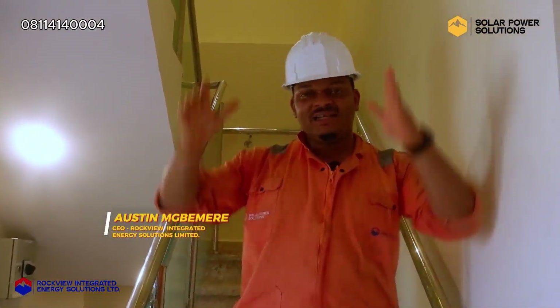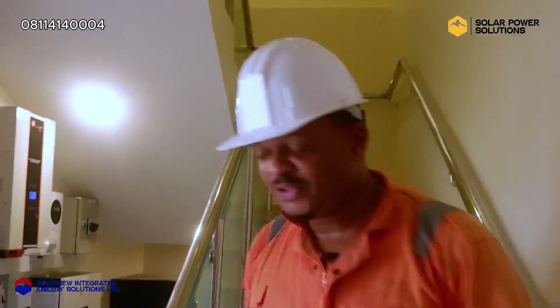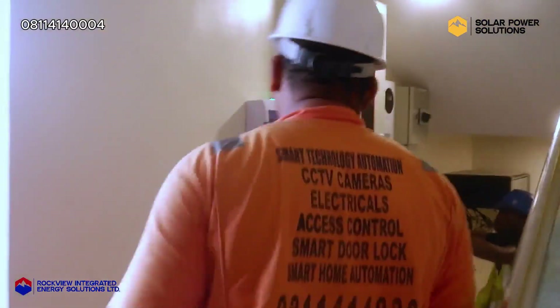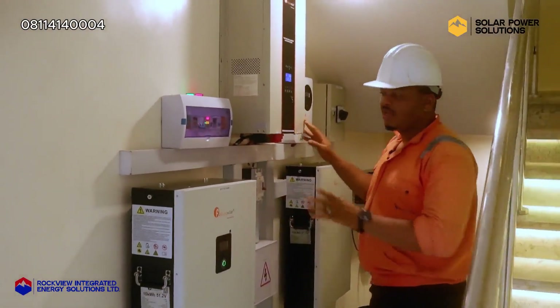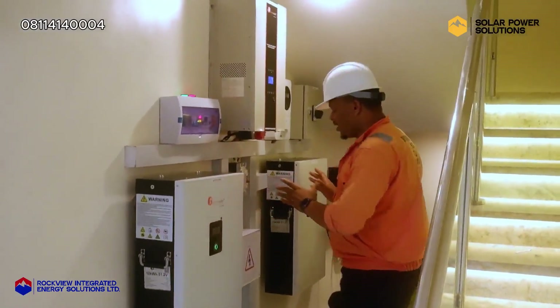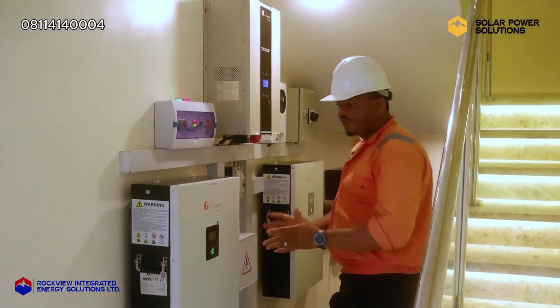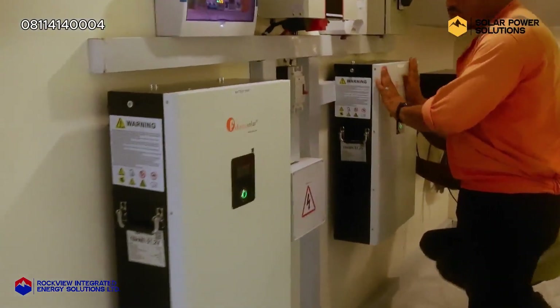We have completed this installation — a 10kVA installation. Let me walk you through what it looks like. Right here we have a 10kVA inverter system, and it's being powered by two units of 10kWh lithium batteries. This is battery bank one and this is battery bank two.